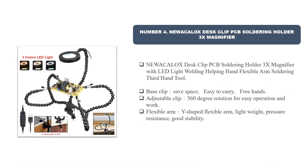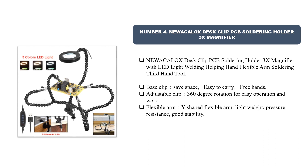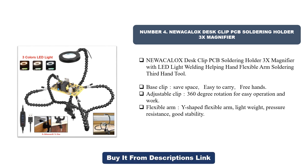Number 4: New Acolox Desk Clip PCB Soldering Holder 3x Magnifier. This desk clip PCB soldering holder comes with an LED light, welding helping hand, flexible arm, and soldering third-hand tool base clip — saving space and easy to carry, freeing your hands.